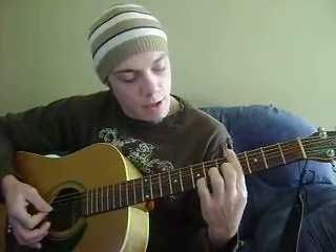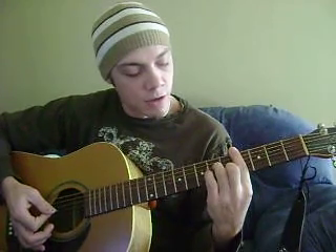The second time through, off your B — instead of going back to your E, you're going to go to a G sharp minor, which is your fourth fret barred. And your fifth fret second string, your sixth fret fourth and third strings.